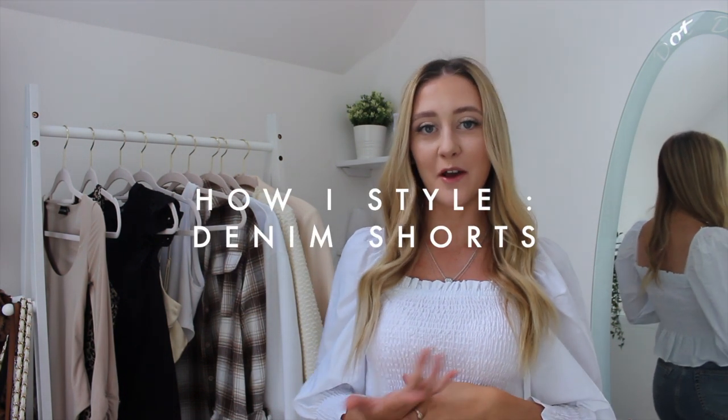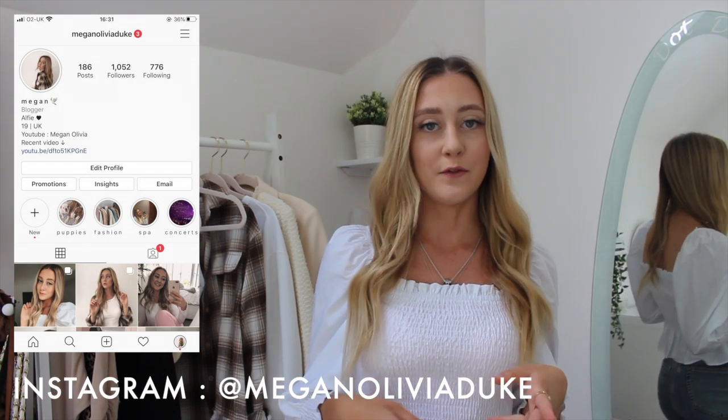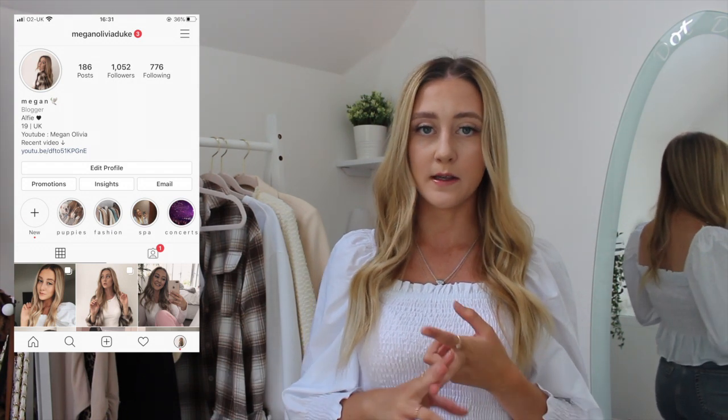Hi everyone, welcome or welcome back to my channel! If you're new here, it would mean so much if you could subscribe. In today's video I'm going to be doing a how I style denim shorts. I did a poll over on my Instagram — I basically asked you if you wanted to see how I style a blazer or how I style denim shorts, and most of you said denim shorts.